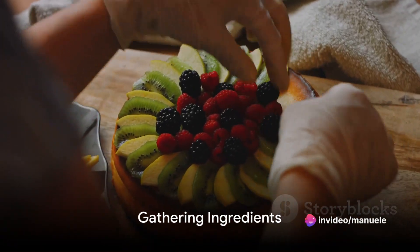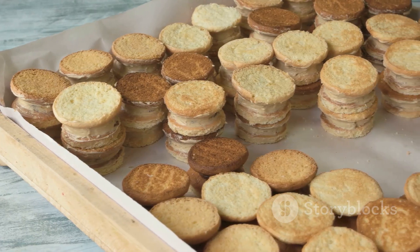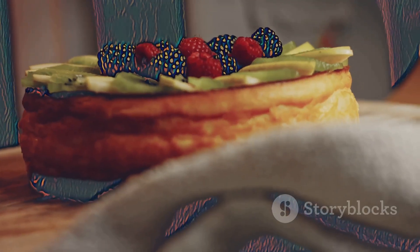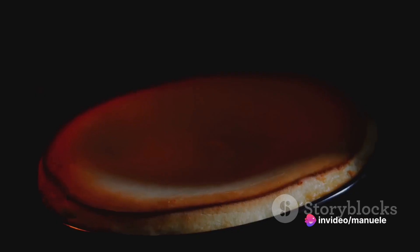The first step is to gather all the necessary ingredients. The base of our cheesecake begins with graham crackers. These sweet, crispy biscuits are the foundation that supports our creamy filling. Crushed to perfection and mixed with a touch of sugar and melted butter, they create a crust that's both crunchy and sweet — a perfect contrast to our creamy filling.